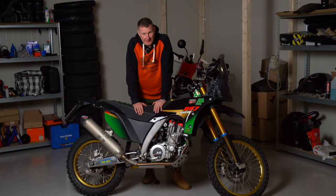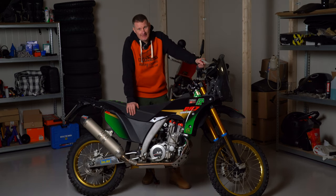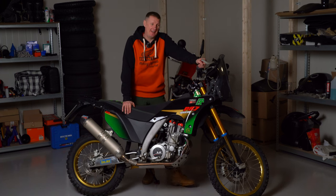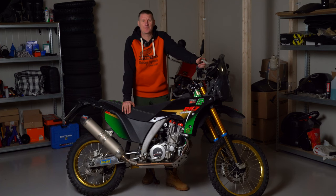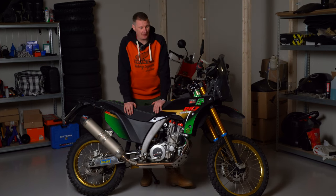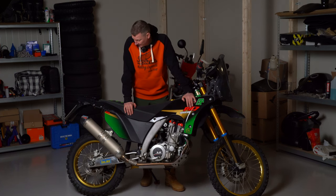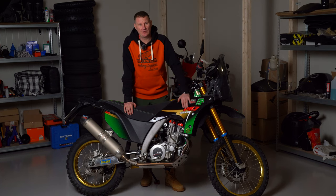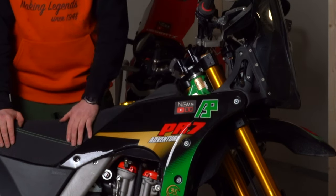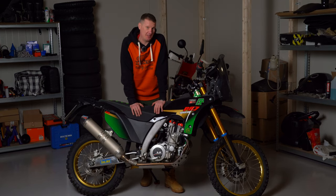So this is the time of year which we call spring, and we motorcycle riders think this is the best time to start looking for motorcycles. Right now traveling bikes are trending a lot, and this is one of them. This is the AJP motorcycle, model PR7 — it says adventure, so I guess that's an adventure bike.